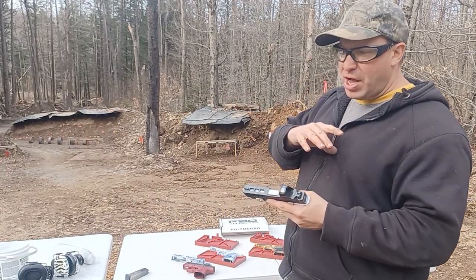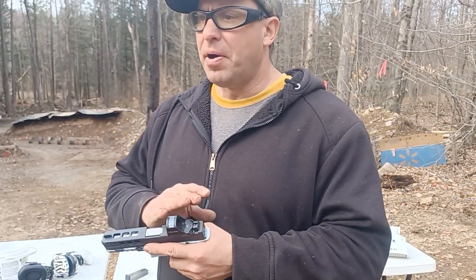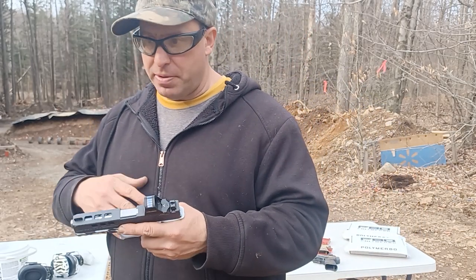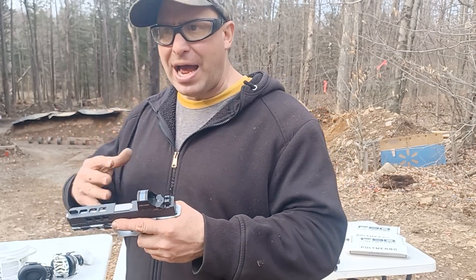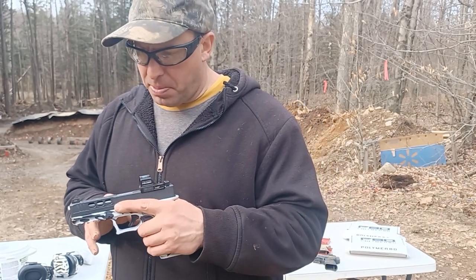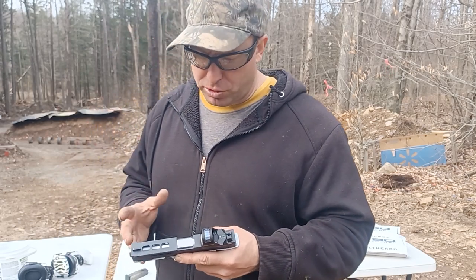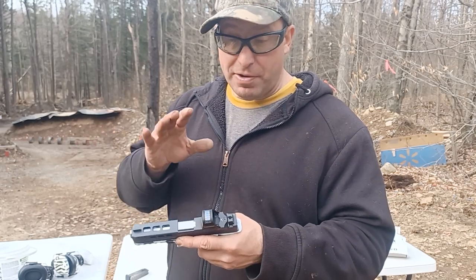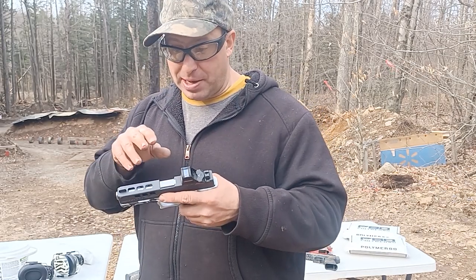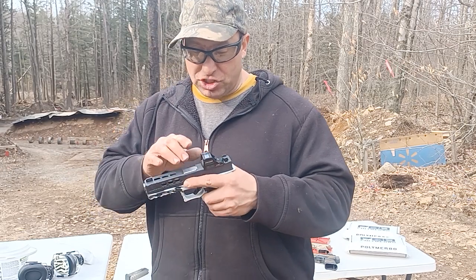Now you might say you've got a slide with an optic and no cuts, and the gun works fine - yes, that does happen. But it might manifest itself as the gun gets dirtier; a gun with a lighter slide might run longer between cleanings. You can always have exceptions - maybe you've got a lighter recoil spring that can also offset that. I'm just putting this out there as a practical purpose for having window cuts.